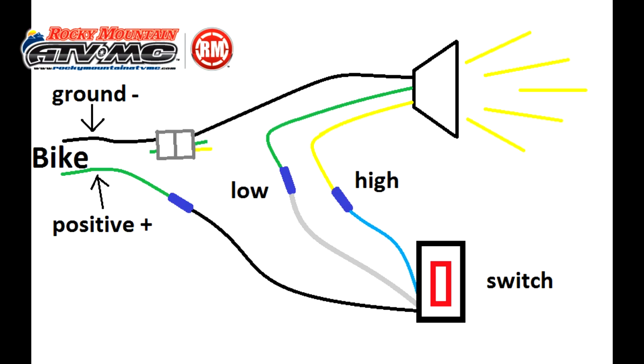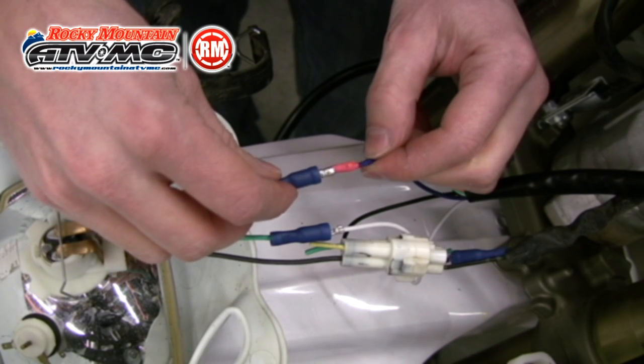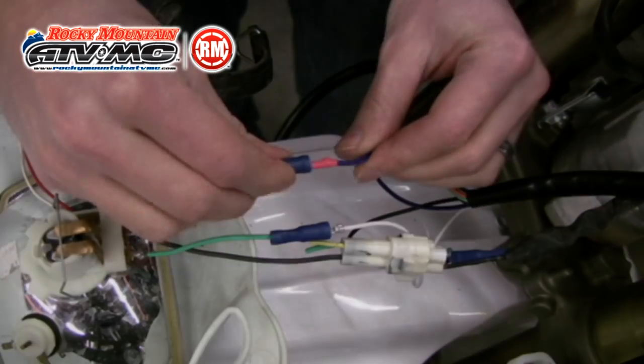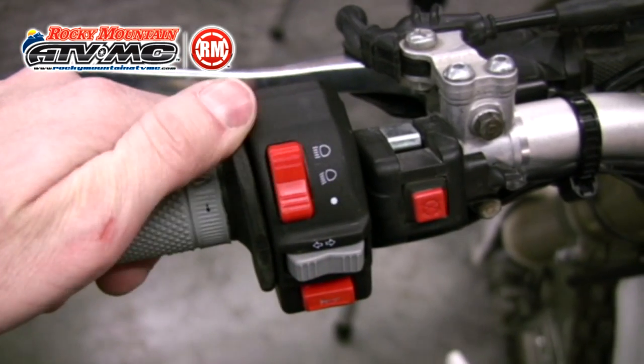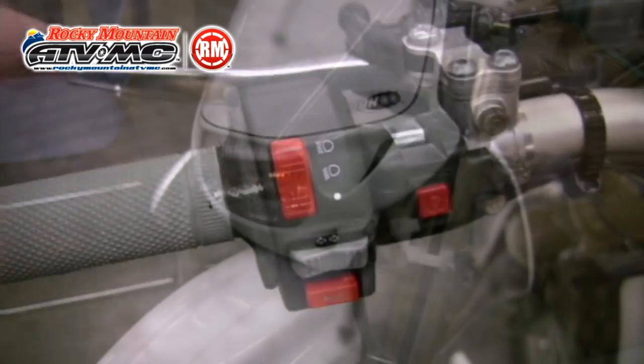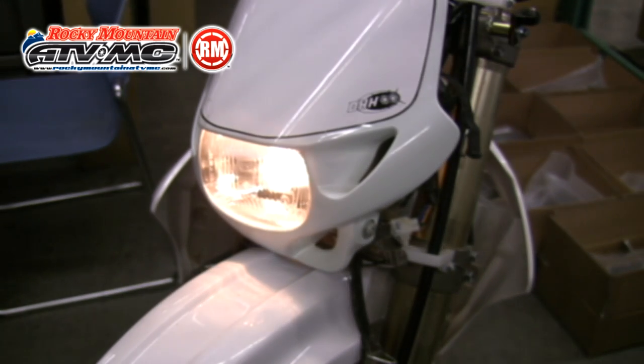With all the connectors in place I can plug the switch wires in. I'll plug the black wire to the bike's power source, the white wire to the low beam, and the blue wire to the high beam. Inspect your work and if everything looks right start the bike and test your light. You should be able to turn the headlight off, to low, and to high.